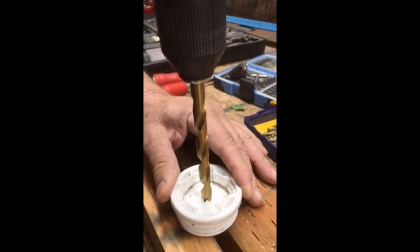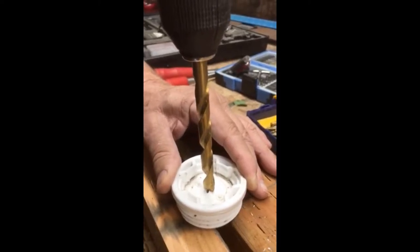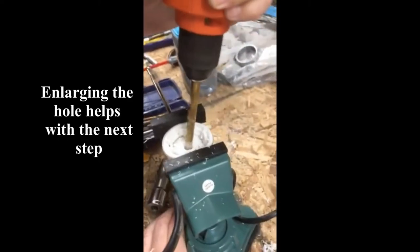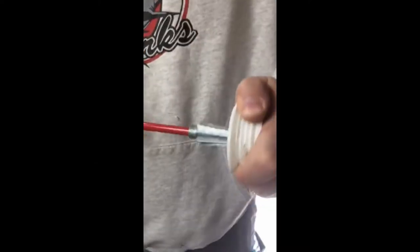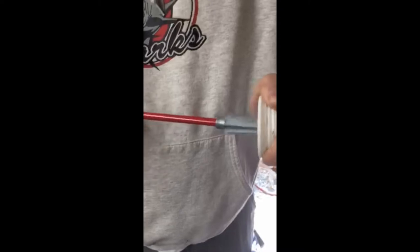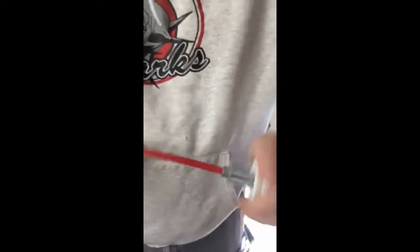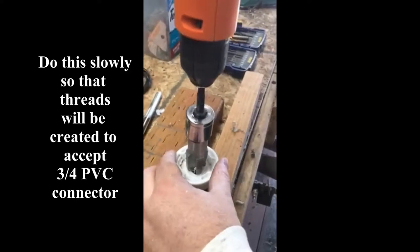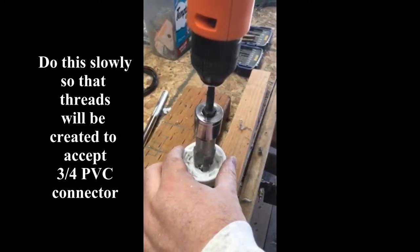We've found the approximate center of the bung and we're using a three-eighths inch drill bit to start the hole. Then we're using a three-quarter inch stub wrench used for sprinklers to make the hole larger, and then we're using another tool — a three-quarter inch tap — to put threads in our hole for the PVC that we're going to thread into this.